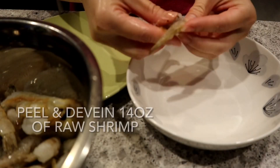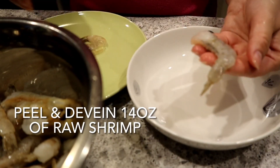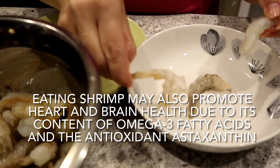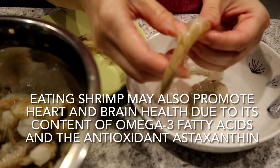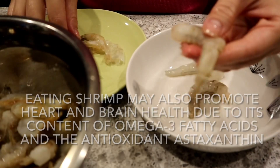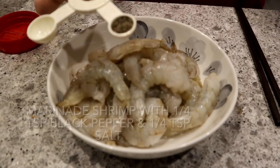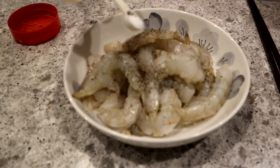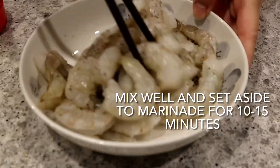Let's prepare the shrimp for our stir fry. Peel and devein 14 ounces of raw shrimp. The pacific white shrimp I'm using today come frozen and have already been deveined so it's super easy to peel. To add some flavor to the shrimp, marinate it with a quarter teaspoon of black pepper, a quarter teaspoon of salt, mix it well and then set it aside for 10 to 15 minutes.